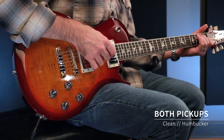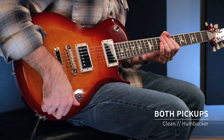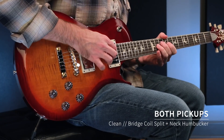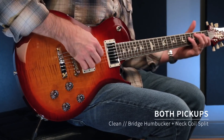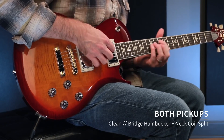As is true with any of the McCarty 594 guitars with the four knob layout, we can get four different sounds in the center position. We can get them both as humbuckers, I can do the bridge split with the neck as a humbucker, we can do that the other way around with the bridge as a humbucker and the neck split, and lastly with them both split. As I find with a lot of these guitars, the PRS pickups in the center position with both split give an airy, almost acoustic style top end.